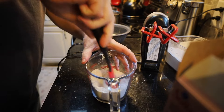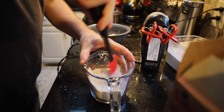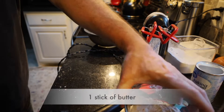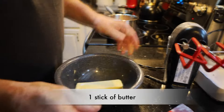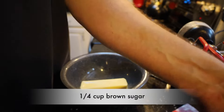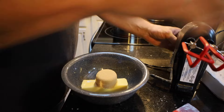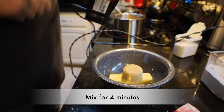We're going to mix the flour mixture up just a little bit. Now over here in our bowl, we have one stick of butter. To that, we're going to add one fourth cup of brown sugar — if you have dark brown sugar, that would be preferable. We're just going to mix it until it's light and fluffy, about four minutes.